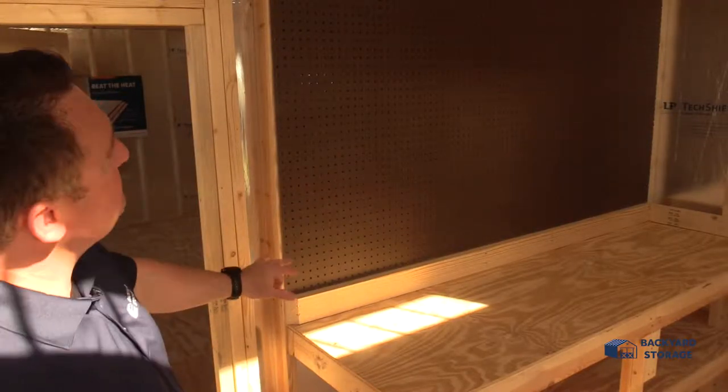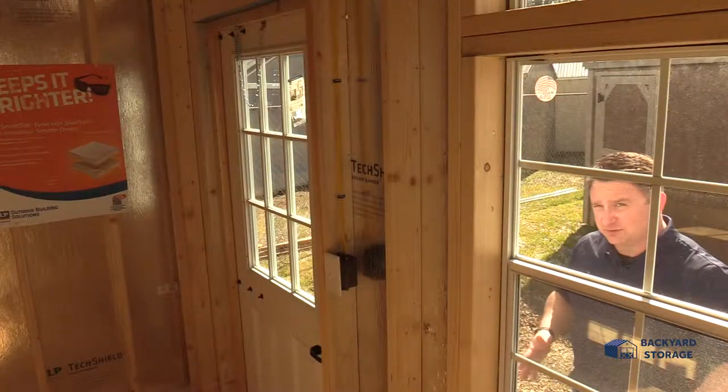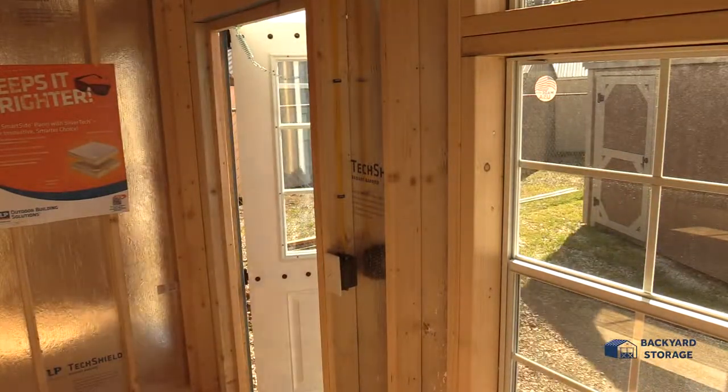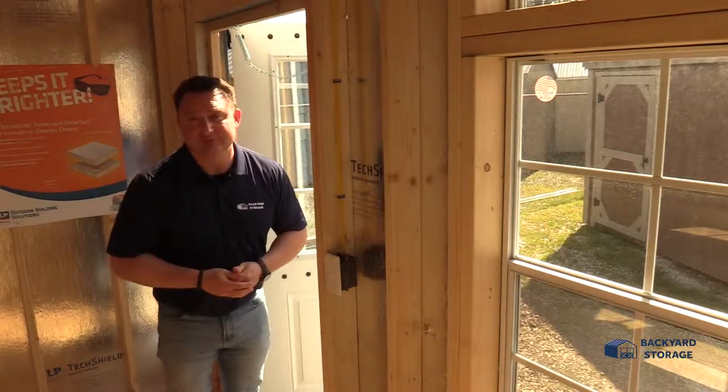This is the workbench with the pegboard behind it, and you've even got electrical right at the workbench. So if you don't want to go through the double doors because you just need to grab something at the workbench, here's your second door — walk right in, grab whatever you need, go back outside and you're ready to go.